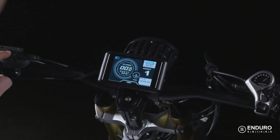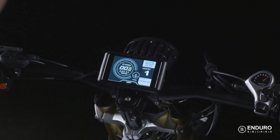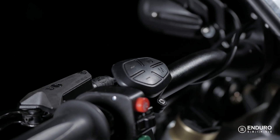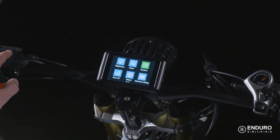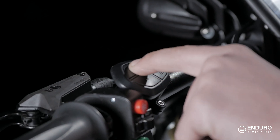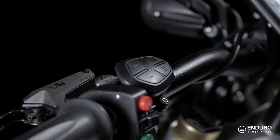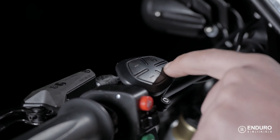Now to set your basic parameters, like your clock or brightness, you'll want to double press the M button for the menu. You can navigate these options by using the plus and minus buttons and the M button to enter and select your options. To exit this screen, just double tap the M button again.